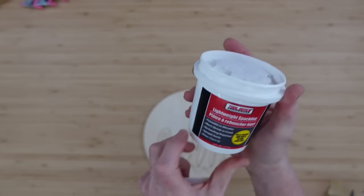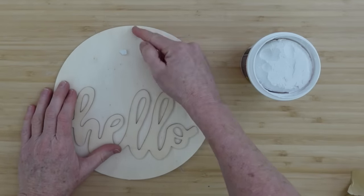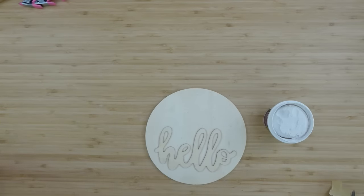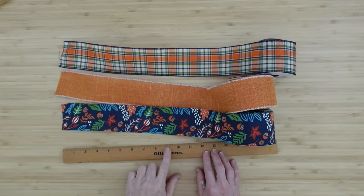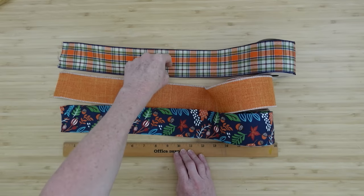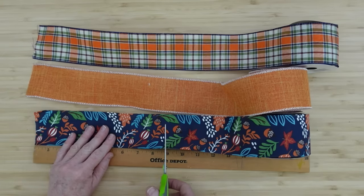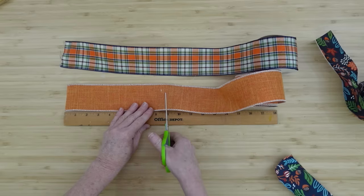I'm going to fill in the hole by putting a little tape on the back, then on the front fill it in with some lightweight spackling from Dollar Tree. If you put the lid on right it'll last forever. After packing it into the hole, I scrape it level and add a little heat to help it dry. We're cutting our ribbon sections down to nine-inch pieces — if you do more, it gets floppy, so I chose nine inches.